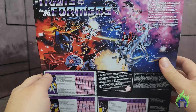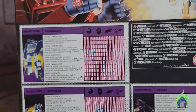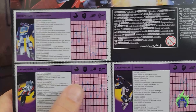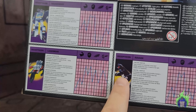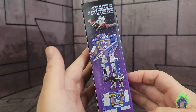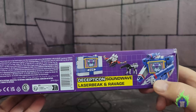On the back you have the classic fight scene and three tech specs. You could pause and read them — it's really interesting that they turned them to fit. It looks like he's climbing up the walls. On the side it's the same thing, and not really much on the bottom.